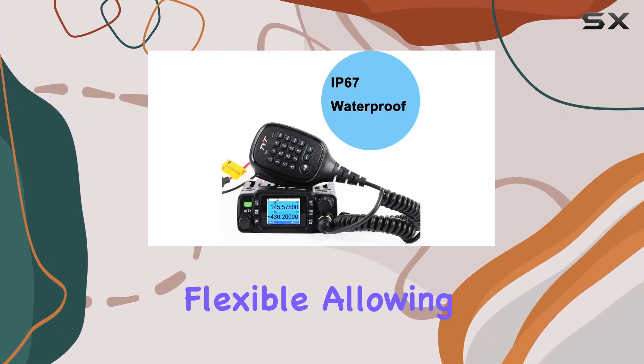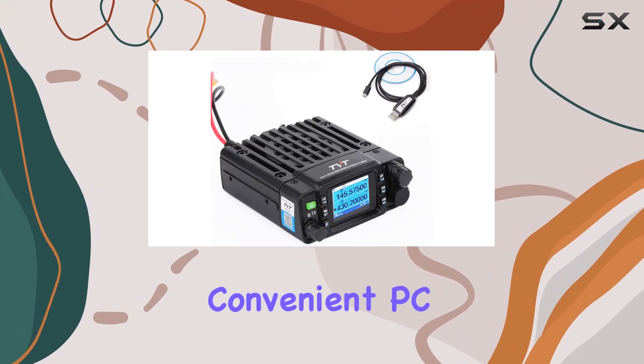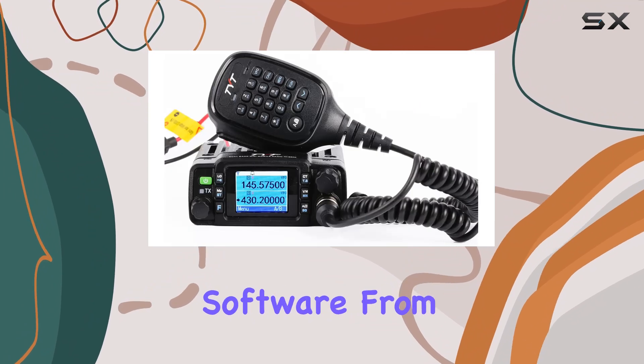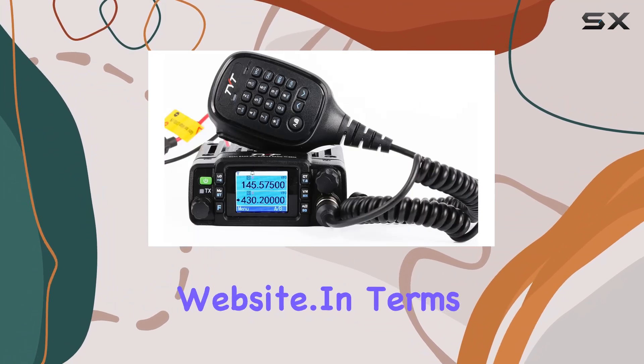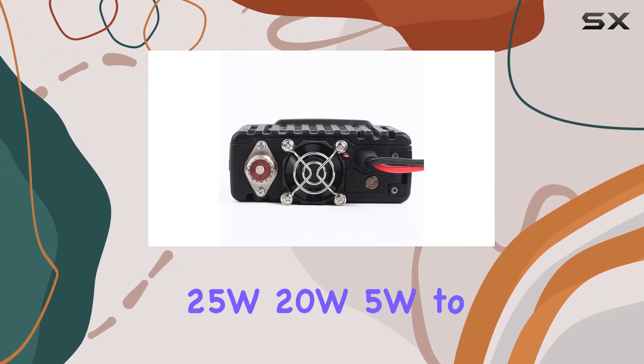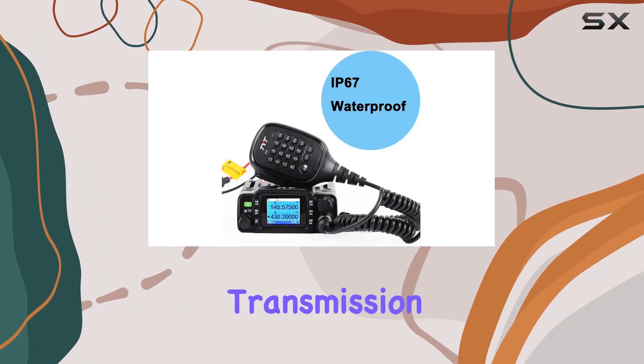Programming the radio is flexible, allowing either manual input via the microphone or convenient PC programming using the provided cable and downloadable software from TYT's official website. In terms of performance, the TYT TH-8600 offers three power settings — 25W, 20W, and 5W — to adapt to varying transmission needs.